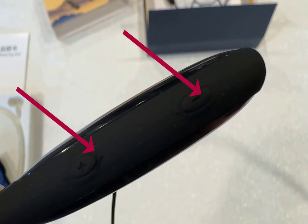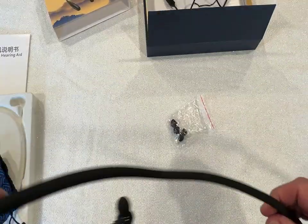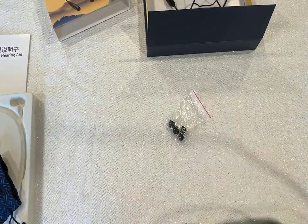Each side has independent volume controls with eight levels. The neck band is very flexible and comfortable. It has two modes: Bluetooth mode and hearing aid mode.